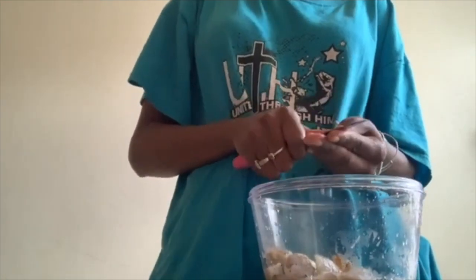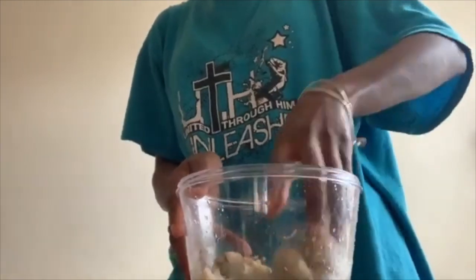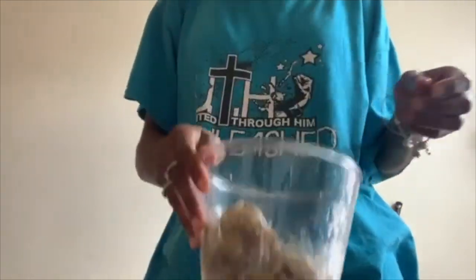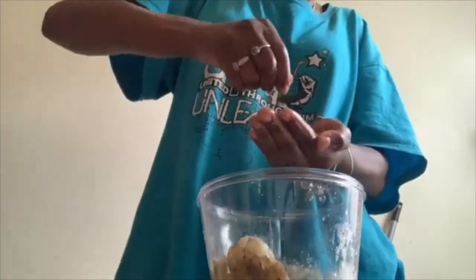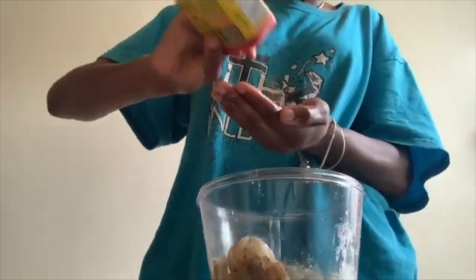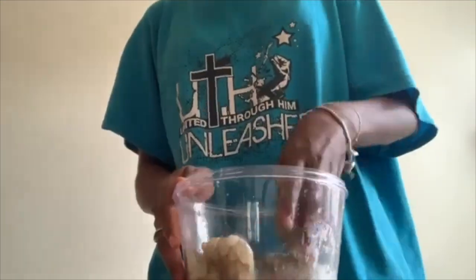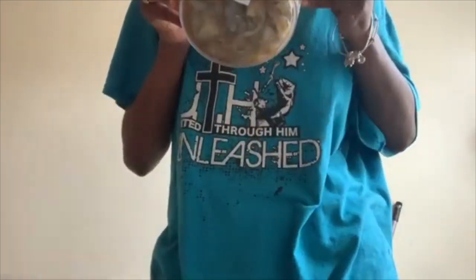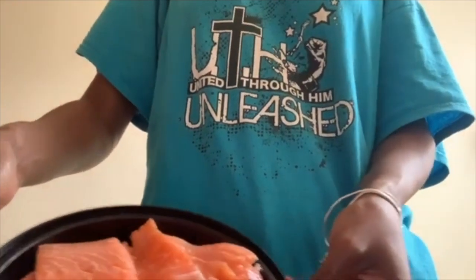We're gonna be cutting up some seasonings. As you've seen, we had a seasoning called Onga — many of you may or may not know it — and Maggie, which was an all-purpose Maggie but with other seasonings mixed inside, just to give that flavor. As you can see me seasoning again, it just wasn't enough. How could I tell? I smelled it, and once it smelled good we moved on.